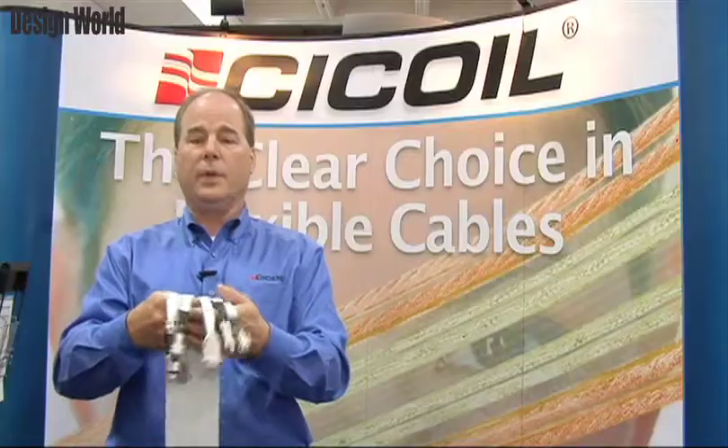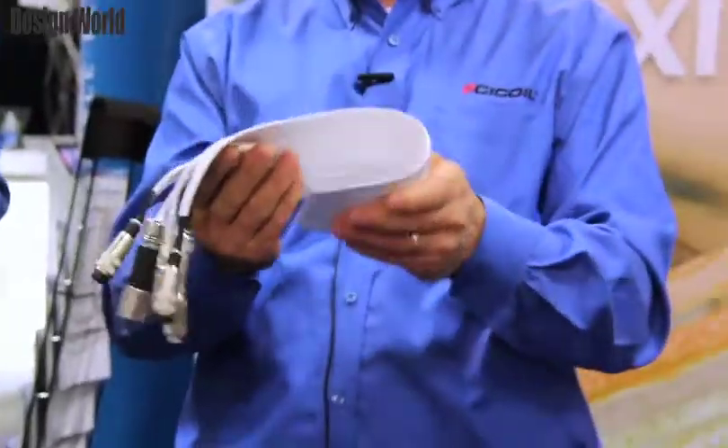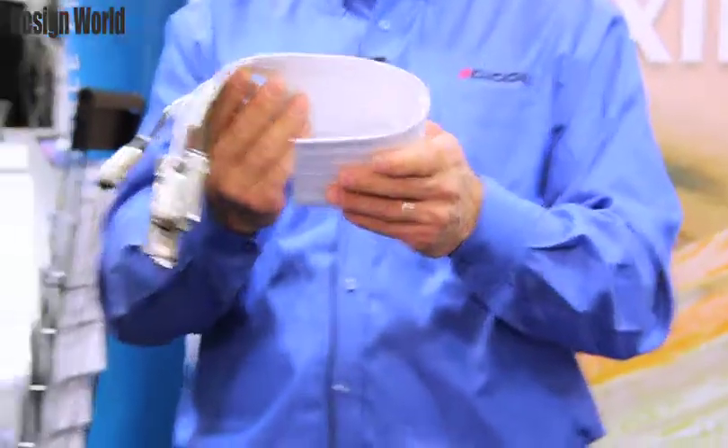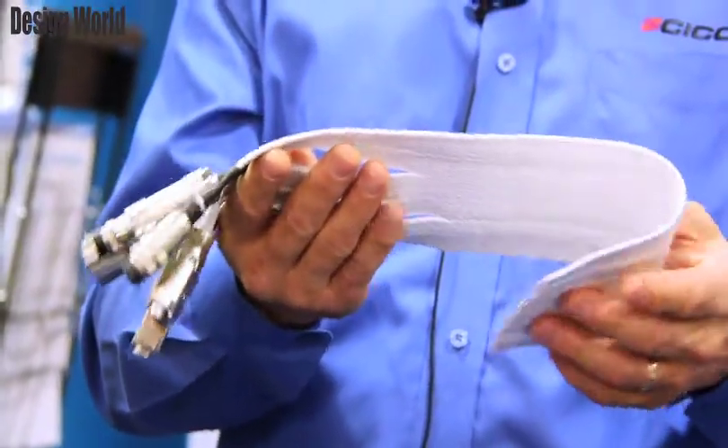One of the products we have available is a clean room cable which is a class one clean room rated cable, so it has virtually zero particulates in any application, which is ideal for a clean room application.